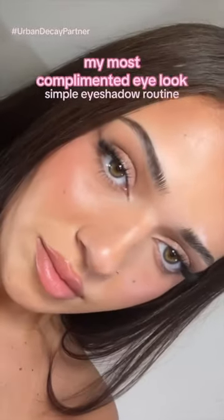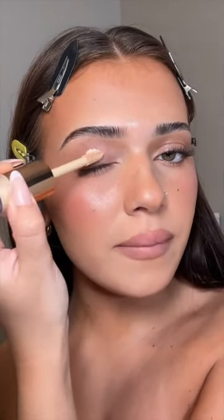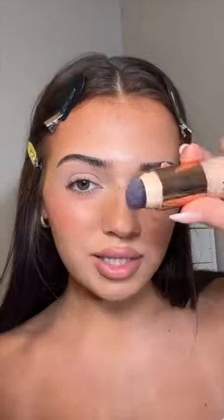This is my most complimented eye look and I swear it's so easy — I can do it on autopilot. I'm gonna walk you through it, starting with a little bit of concealer to cover up any discoloration on my lids. I'm using the Urban Decay Quickie Concealer. I love that this one has the brush on top because it makes everything go by so much quicker.